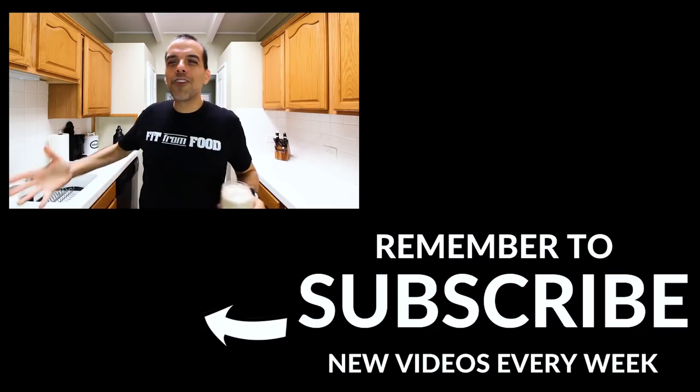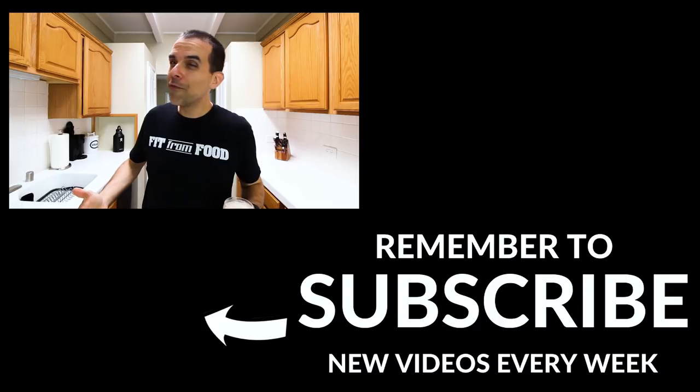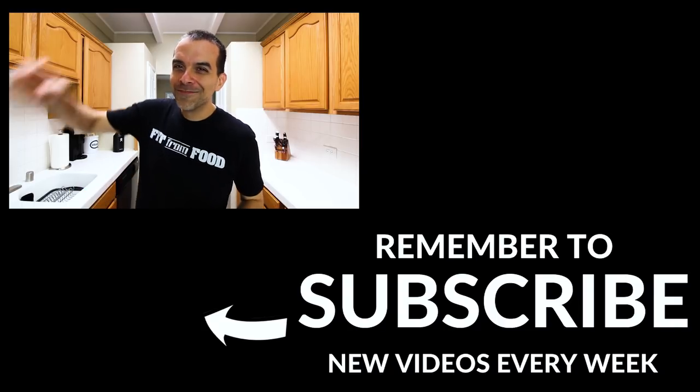So let me know in the comments if you're a fan of eggnog and if you're ready to try a vegan eggnog. If you like this video, give it a big thumbs up, subscribe to the channel as I post new videos every week, and remember to keep living fit from food — I'll talk to you soon!